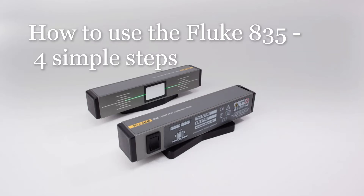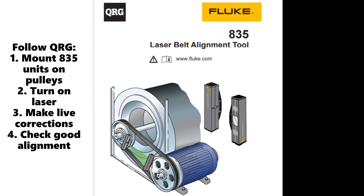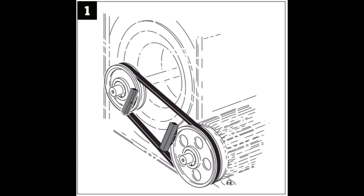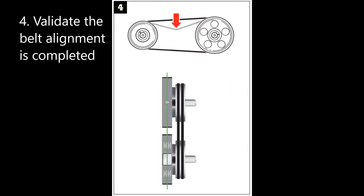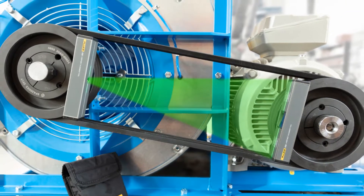Welcome to this short video on how to use the Fluke 835 following four simple steps. Step 1 is to mount the 835 units onto the belt pulleys. Step 2 is to turn on the 835 and see the green laser reflected back. Step 3 is to take measurements while making live corrections to the motor feet. Step 4 is to validate that the belt alignment is completed with the 835.